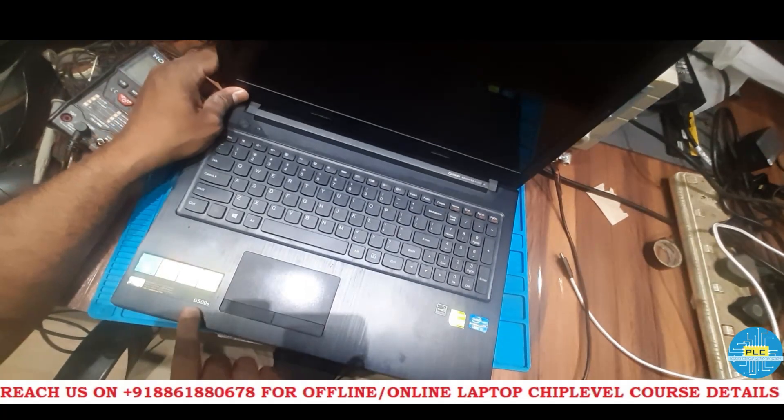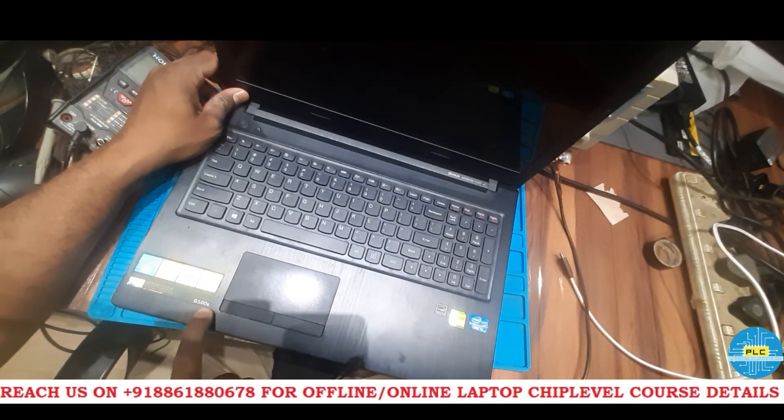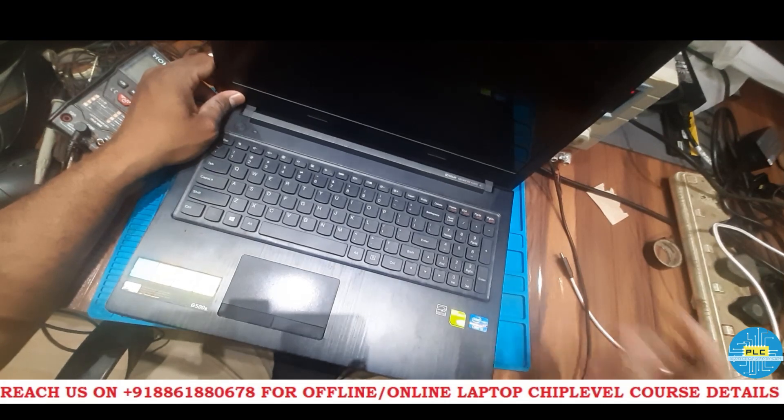Let's see the status. The model number is G500S, it's an I3, and it also has a G4 NVIDIA graphics card.